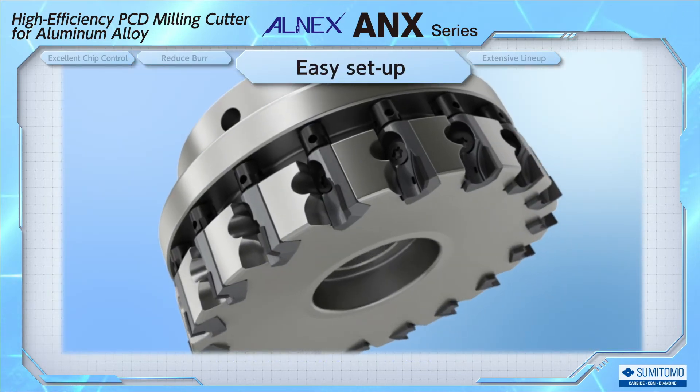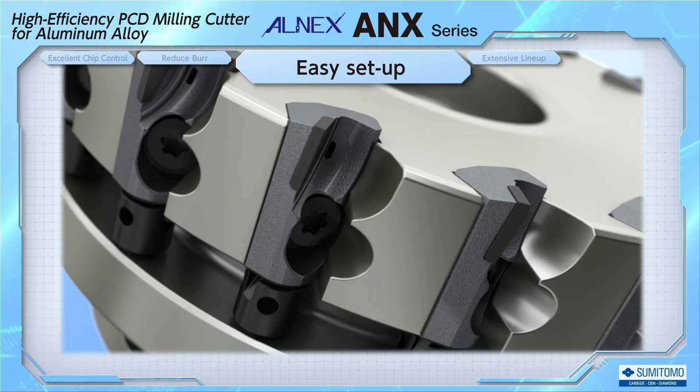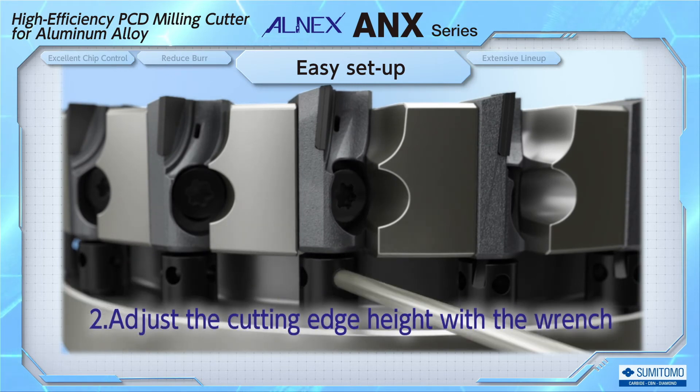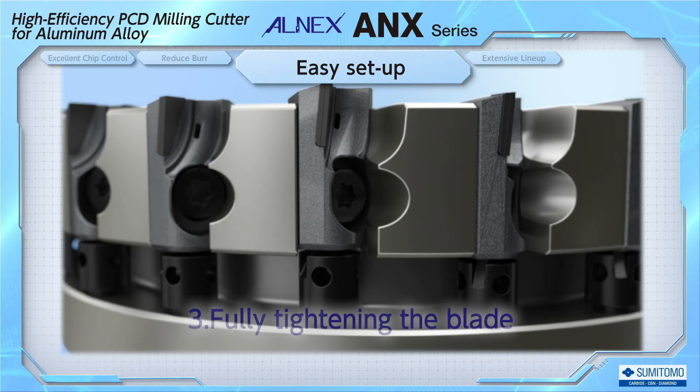The simple construction of ALNEX reduces the number of times required to adjust the height of the cutting edge. The procedure takes three steps: first, pre-tighten the blade; next, adjust the cutting edge height with a wrench; and finally, tighten the blade.